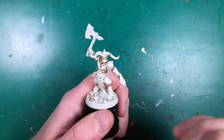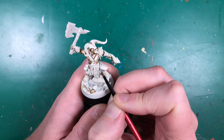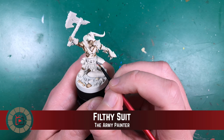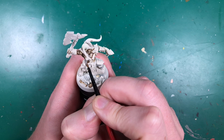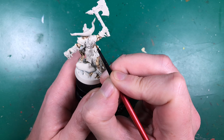Moving on from his skin now, I'm going to paint the goat fur. For this I'm using Army Painter Filthy Suit, a very light gray, and I'll use a wash to make it pop out more later on. He's got fur on both legs, both hooves, a little bit on his beard, his cheekbones, chest hair, belly, armpit hair, and all of his back — quite a lot of fur to paint.